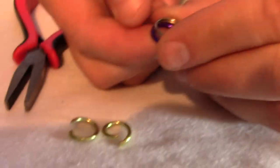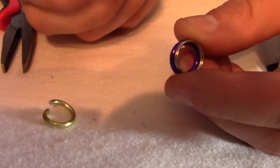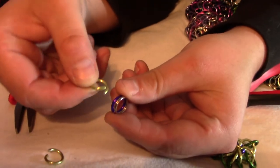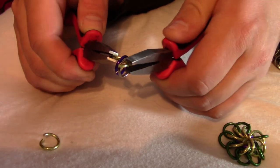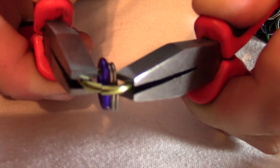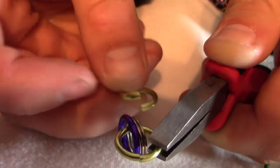Those are fully opened. Then one at a time, I'll take an open one and put the reinforcement ring and the center ring on top of each other, and then slide the open one over it.